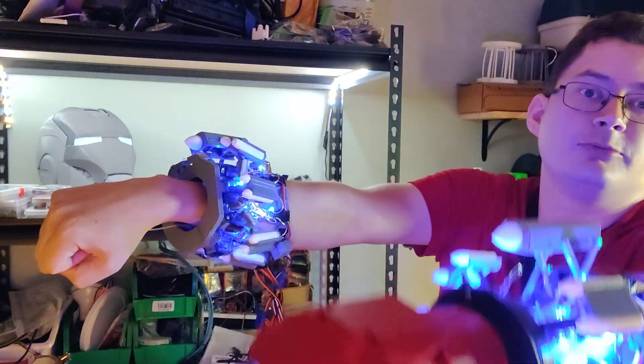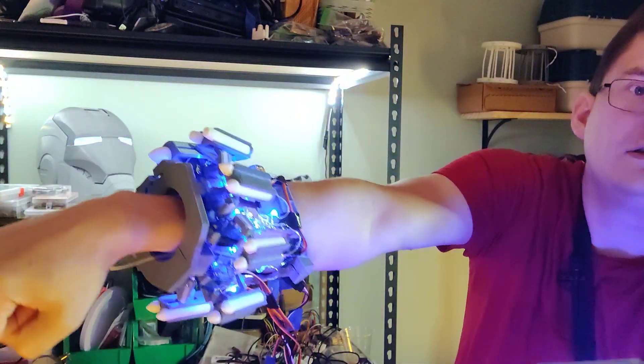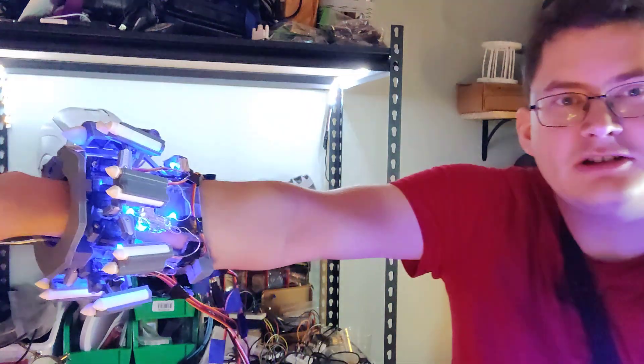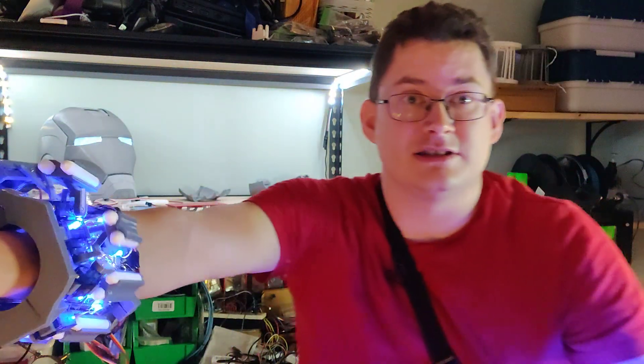The rockets also slant more forward. These ones I thought I wanted to go straight up, but I kind of like the slant. I'm not sure which it'll be in the end, but it's probably going to be this one just because of space constraints.